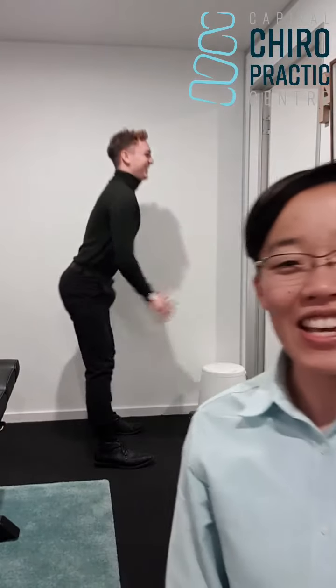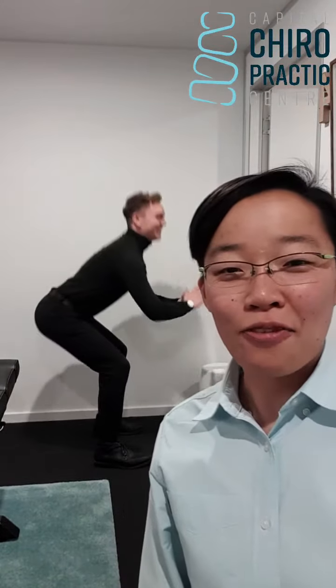Good afternoon everyone. If you are doing any form of squats lately, I need you to watch this video. This is Dr. Winnie here from Capital Chiropractic Center, and this is Dr. Chris from Capital Chiropractic Center. This week we have been touching base with a lot of patients about how they're actually injuring themselves in the gym when they're doing squats, so we're going to touch on a few points that you need to pay attention to when you are squatting.